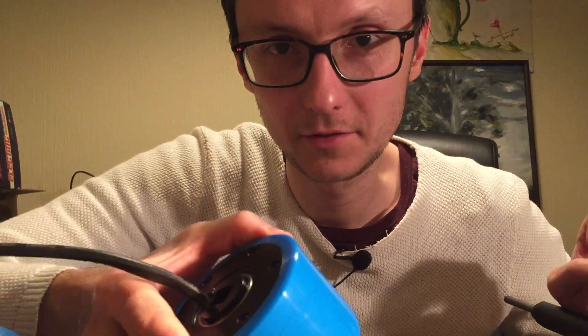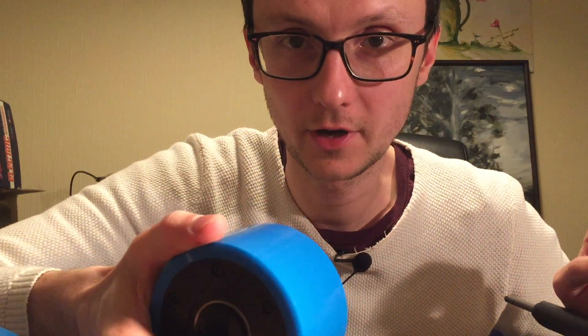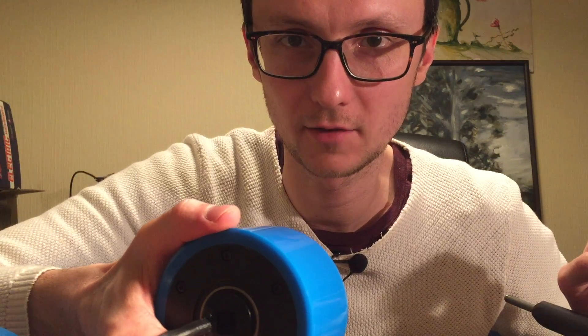I do like these motors a lot, and I look forward to trying them out when it gets sunnier on this side of the globe.